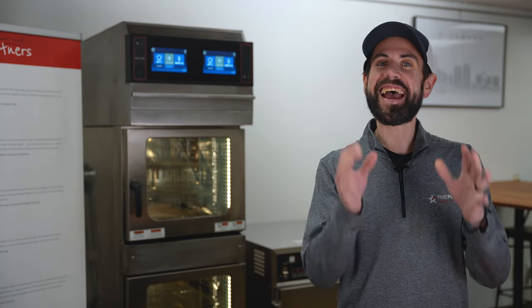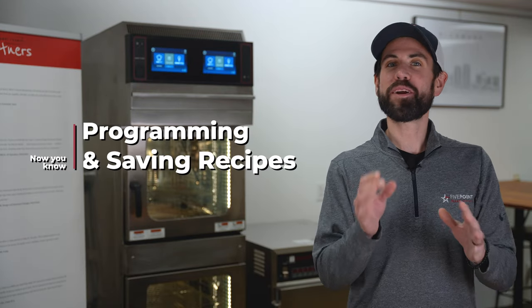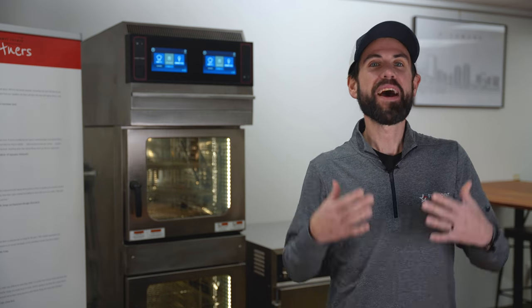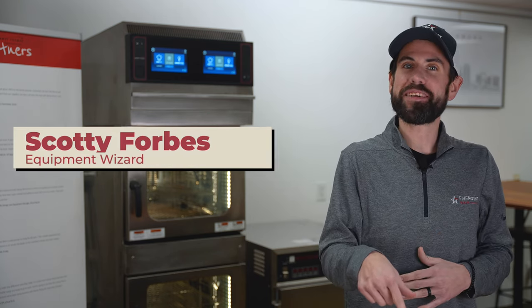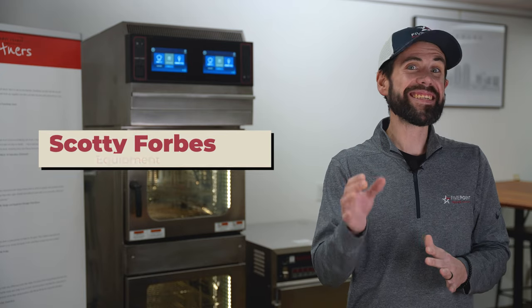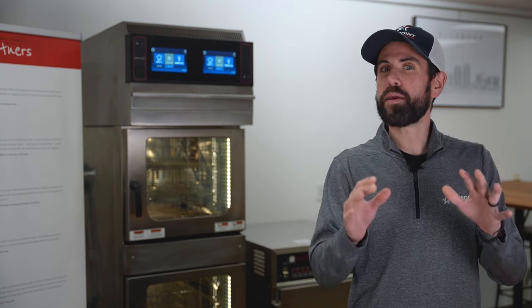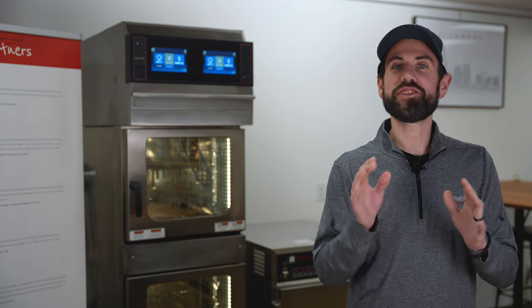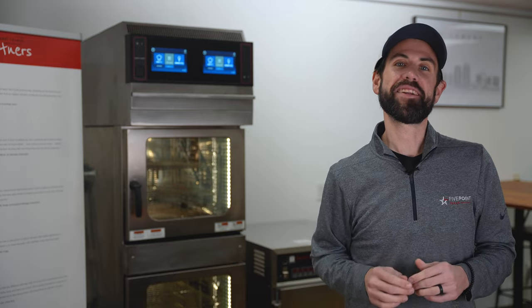Hey, welcome everyone to the Now You Know on programming a recipe on the Henny Penny FlexFusion Space Saver Combi Oven. My name is Scotty in the Five Point Demo Kitchen, and today I'm going to walk you through how to create and save your own custom recipe for the products on your menu. There are endless combinations to choose from, so let's get started.